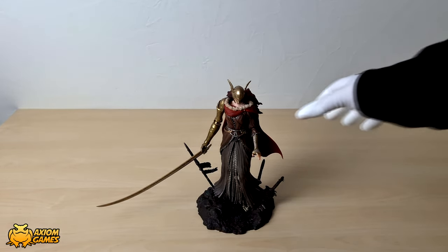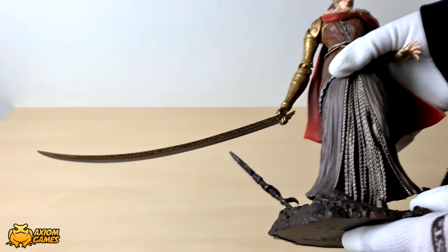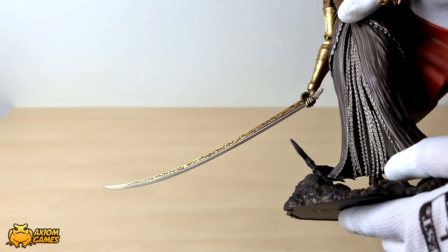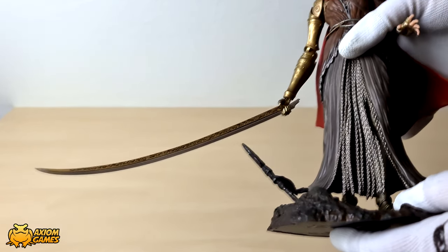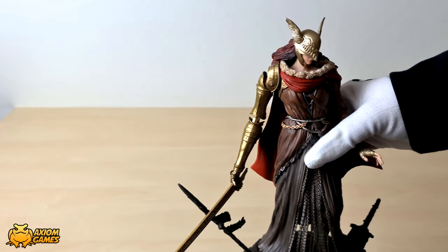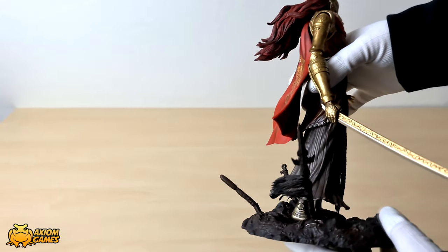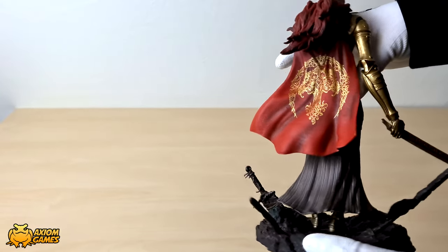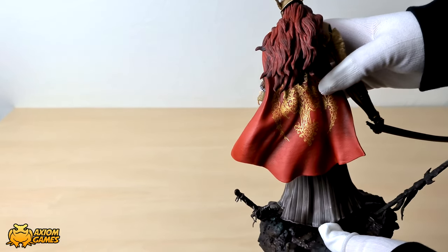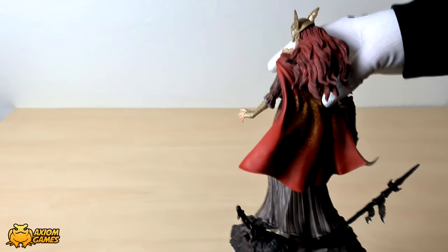Now let's take a closer look at her so you can see the details. As you can see they've etched the blade and they're actually indented. She has a little bit of corruption going on on her neck and on her face as well if you look a little bit under the mask. Turning her around you can see that she has the Elden Ring logo on her back on the cloak and she has a gradient going on in the hair. It's a nicely detailed figurine and I'm really happy with it because I have all the other ones from the Souls series.